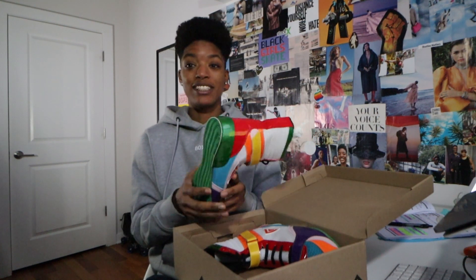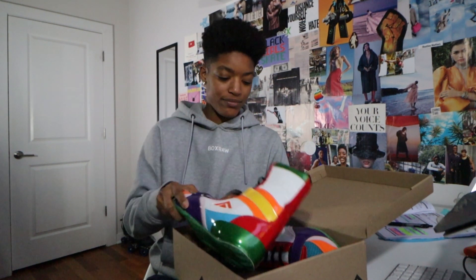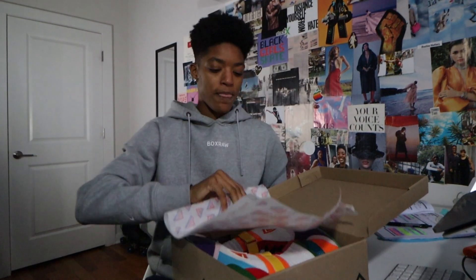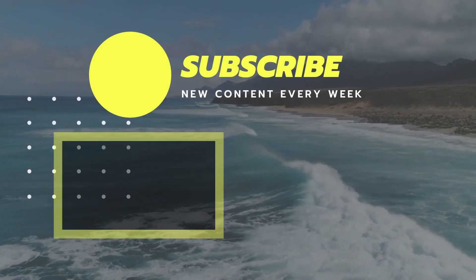I'm hyped on these. Anyway, that's it for this one. Thank you so much for watching and I'll see you guys in the next video. Peace out!